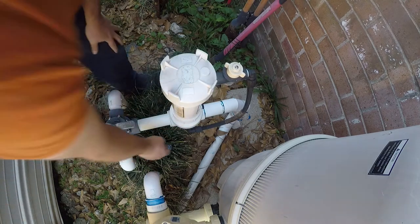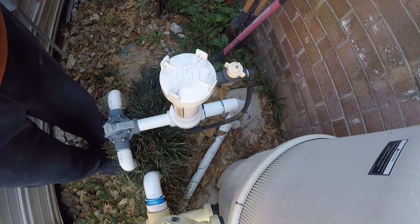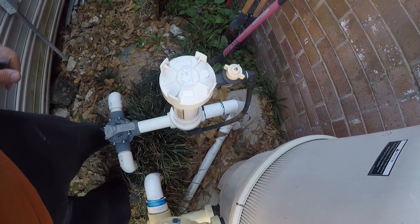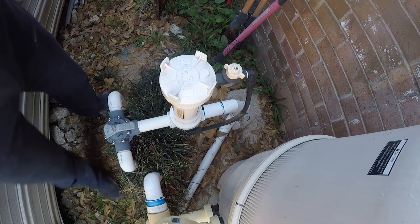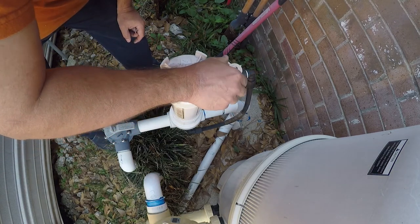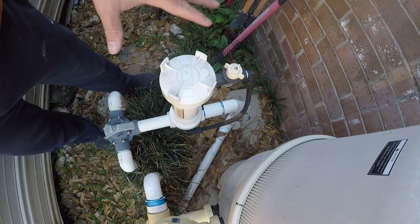And then just tighten. It probably doesn't need to be cinched down anymore. Thanks for watching, I hope you like my video. Be sure to like and subscribe to my channel to see more. Checking to make sure I don't have any leaks. I'm going to leave the chlorine up kind of high — it wasn't flowing real well, which is the reason this got replaced.